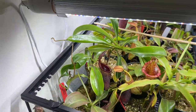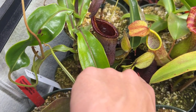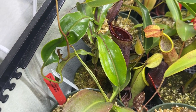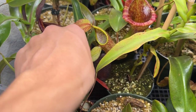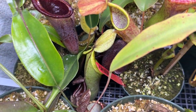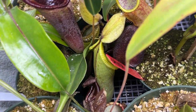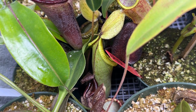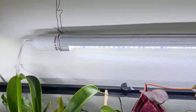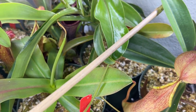One more over is my Nepenthes 'Predator,' an EP plant — I believe this is truncata x hamata. Both pitchers are kind of just chilling down there. Since this is likely a cutting, the pitchers are more yellow rather than dark, as these are upper-type pitchers. The tendril looks promising and I'm hoping it puts one off very soon — if it does, I'll definitely do an update video.